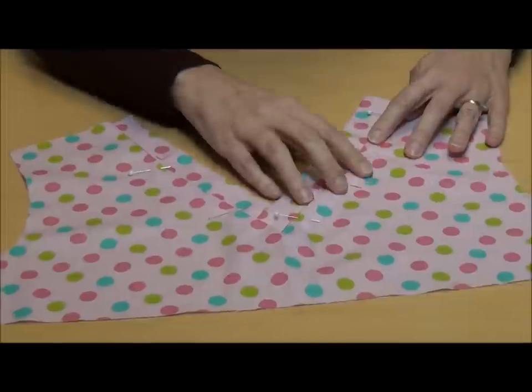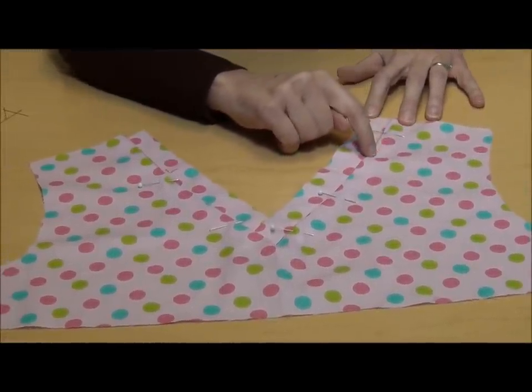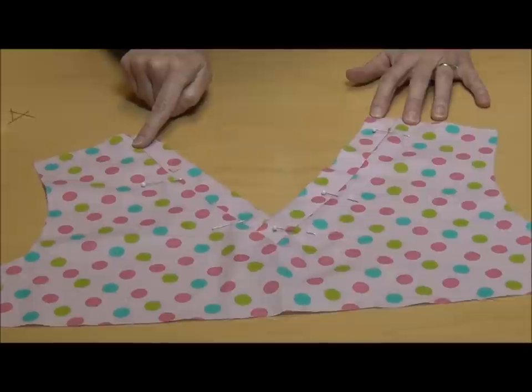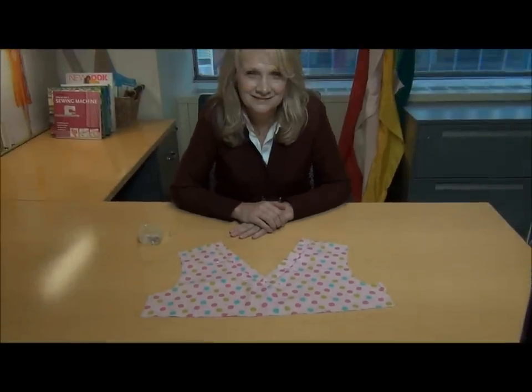And then all you're going to do is simply edge stitch very close to this fold, just stitch right on the edge of that fold, pivot when you get to the other end, and back up the other side, and you'll have a perfect V-neck. That's all there is to it.